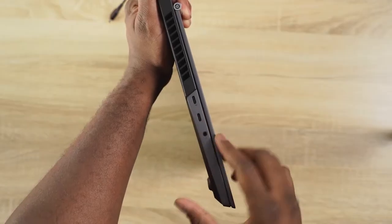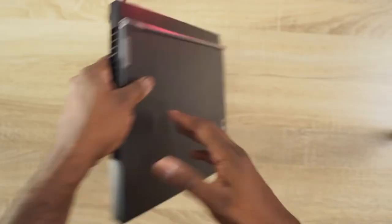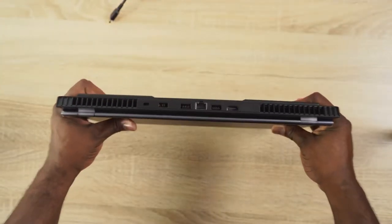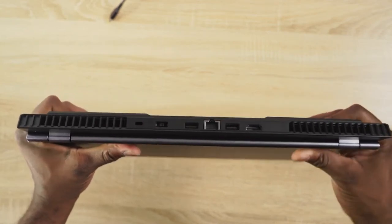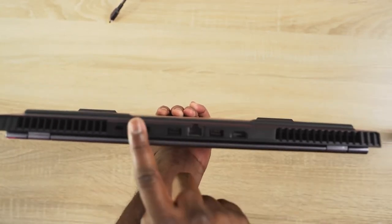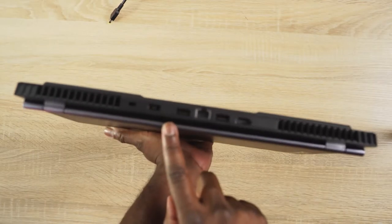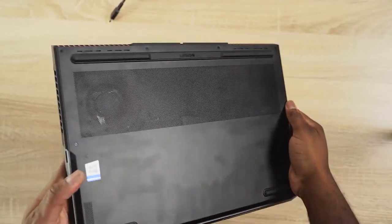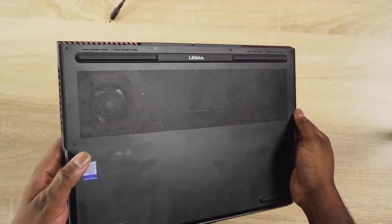In terms of ports, you've got two USB Type-C ports on your left hand side. One is a Thunderbolt port and you cannot charge with that port. Headphone jack is on the left, and there's a single USB on the right hand side. When you move to the back of the device, you've got your ethernet port, two USBs, HDMI out, and the charging port. There are vents on the sides, vents at the back, and vents at the bottom of the device.